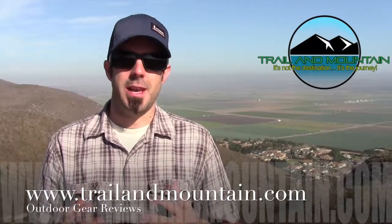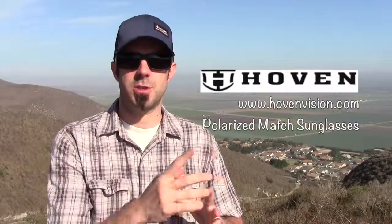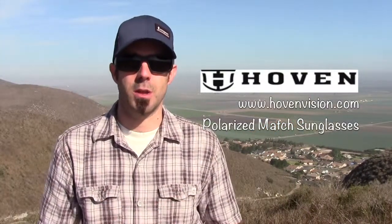Hey guys, what's up? It's Daniel with TrailerMountain.com and today I'm testing and reviewing the Hoven Match Polarized Sunglasses from Hoven. Here's their website right here. Make sure you check these guys out. These guys are making some pretty high-quality sunglasses.